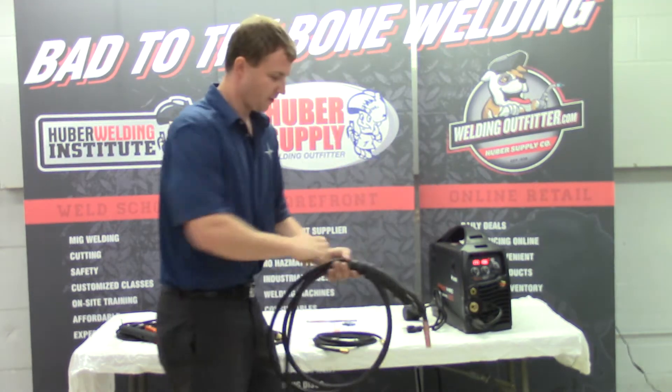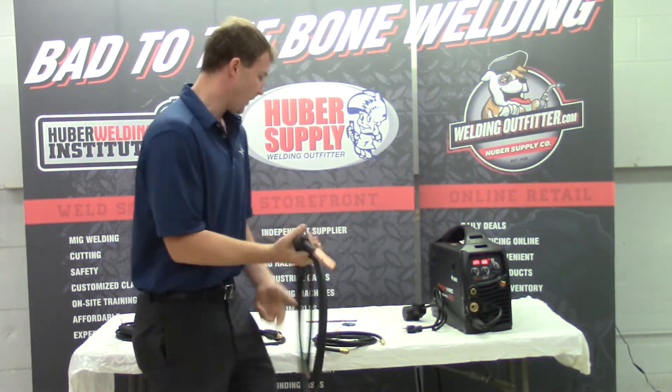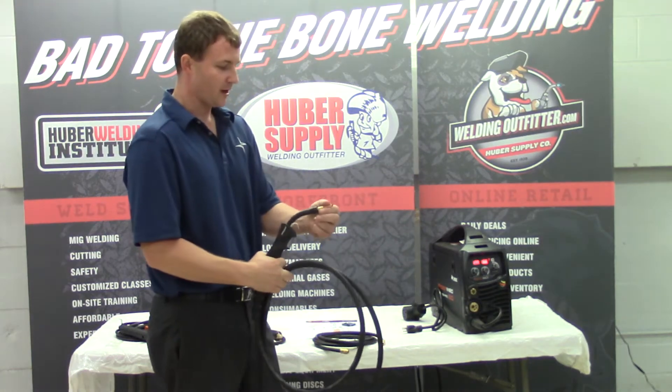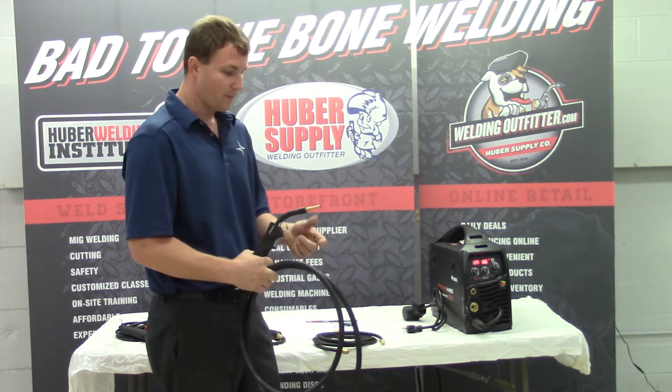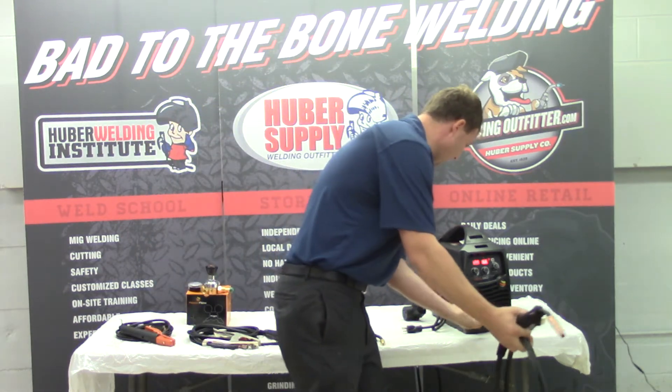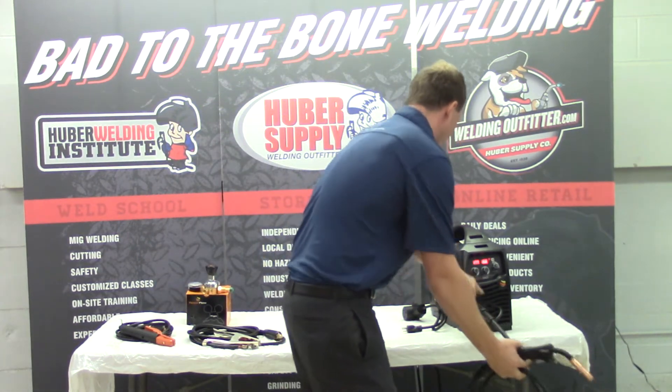The MIG welding gun is your standard 13-foot quick-connect gun. It has standard Tweco number two consumables on the front — very common parts you can find anywhere. It has a quick disconnect; just pop the gun right on the front of the machine.